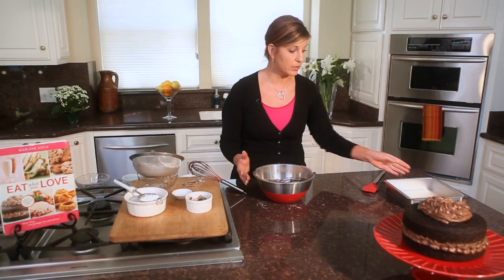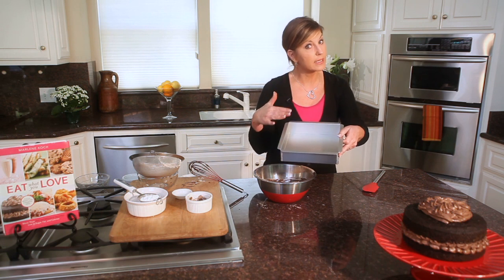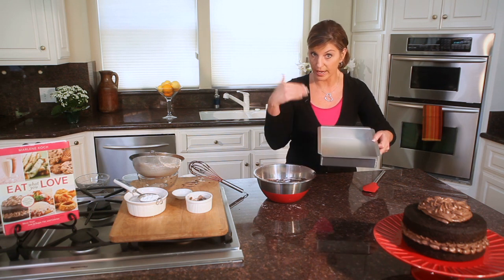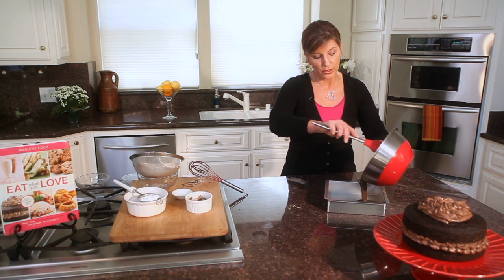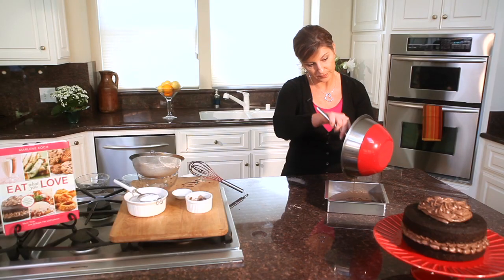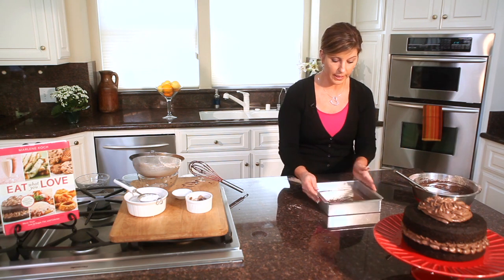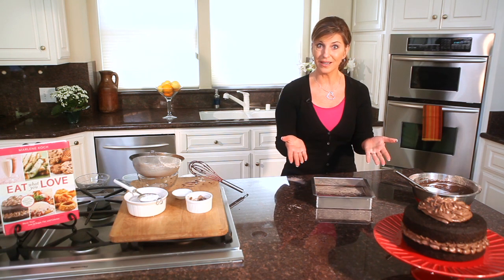Once you've got your batter done, you're going to take an eight by eight inch pan that's been sprayed with baking spray. If you don't have baking spray, spray a little cooking spray and just a little touch of flour to make sure your cake will come out for you. Then simply pour your batter into your pan. We've got all of our batter in our pan — I'm going to jiggle it around a little bit to get the air bubbles out, and I'm ready to move it to the oven.